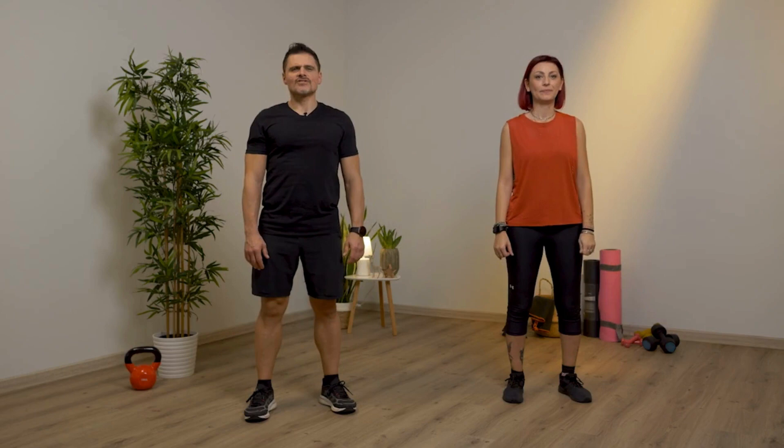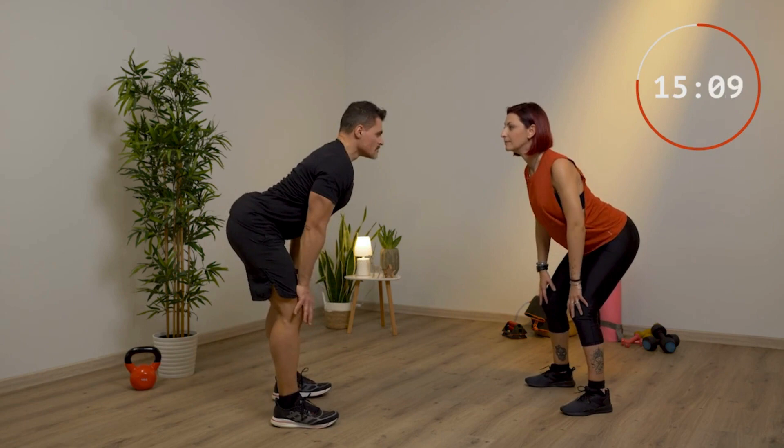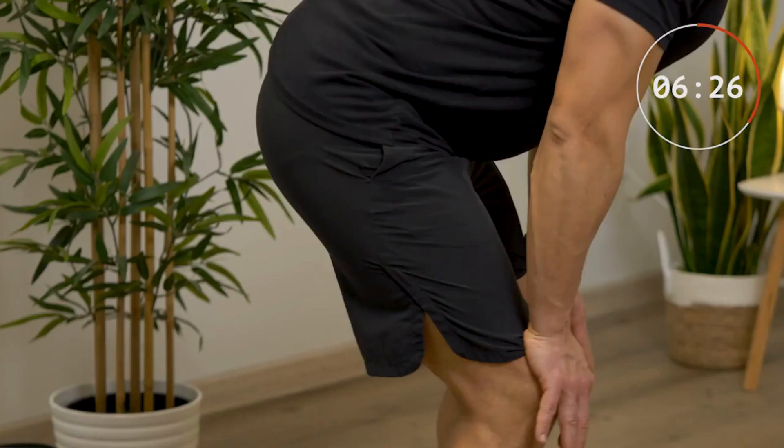Stretching del gatto, 20 secondi. Ti giri, tieni i piedi leggermente più larghi delle anche, guardi in alto, butti fuori l'aria, sali, inspiri, guardi su. Mentre sali con la testa, pieghi le gambe, stendi le braccia, e mentre fai la gobba guardi giù e stendi le gambe.